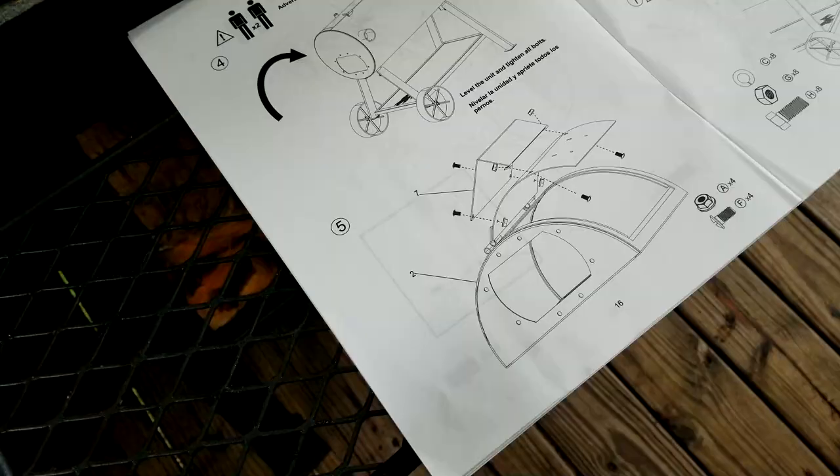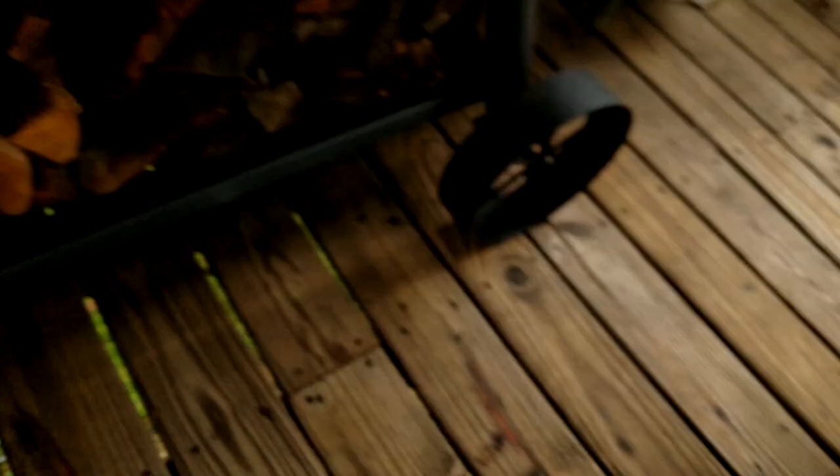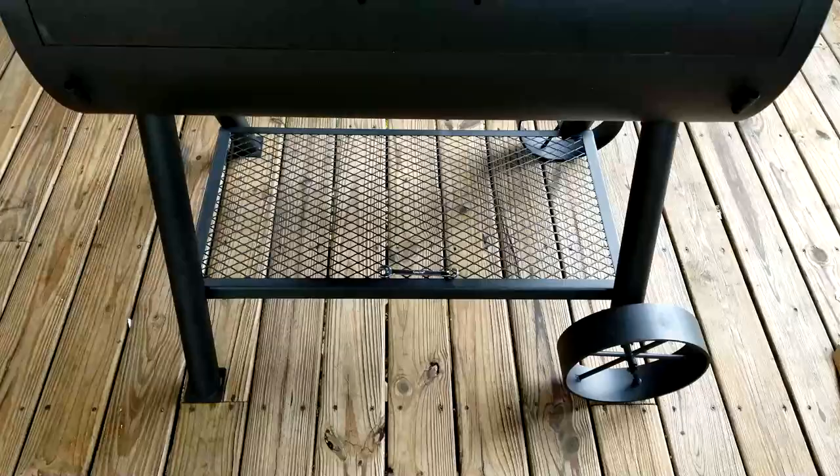Moving on to step five — grab your A and F bolts, four of each. That goes right on top of the door just like this. I'll pop the bolts in and we'll return.